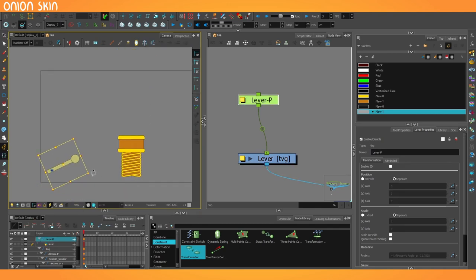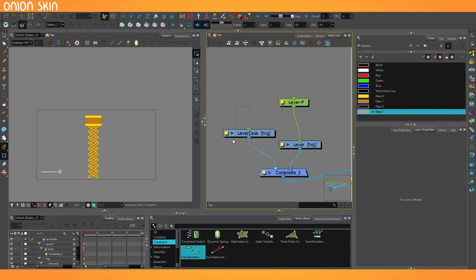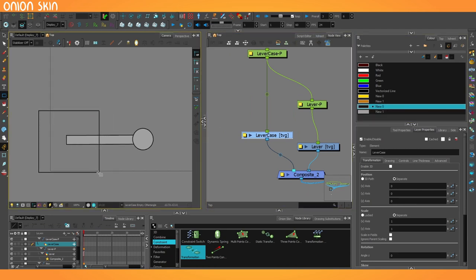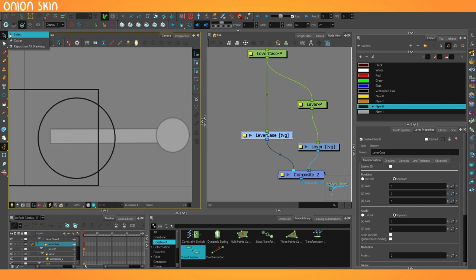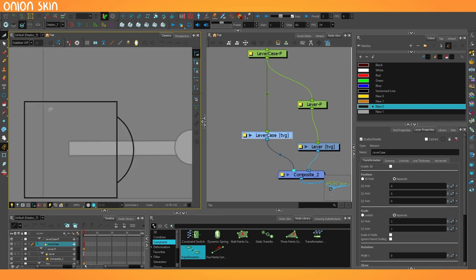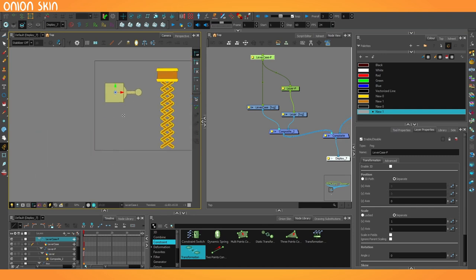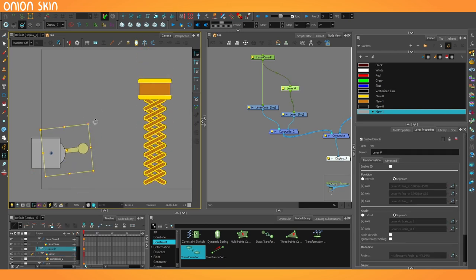I'm going to do just that with another composite underneath the lever and another drawing layer — call this 'lever case.' It'll have a peg as well, which will be the parent of the lever. I'll use the gray to draw another box that sorts of holds the whole thing, and draw a circle inside of it. I can turn the light box on here with the light table to fade out everything else so I don't get distracted. Once I'm happy with how that's lined up, I'll use the cutter tool to trim it off from the inside so it becomes a more static piece. So now that this is the parent with that peg, I can move this around wherever I want, but whenever I select the lever itself, that's going to be the thing that controls the scissor lift. This is pretty fun.